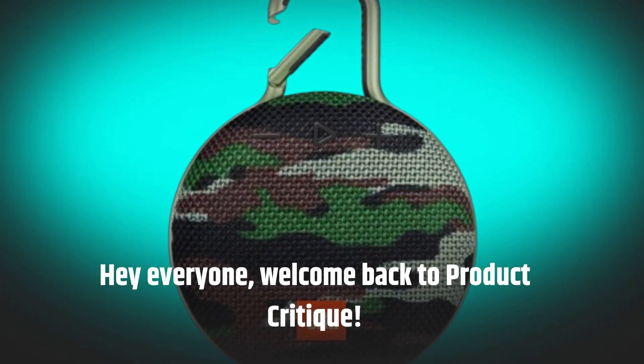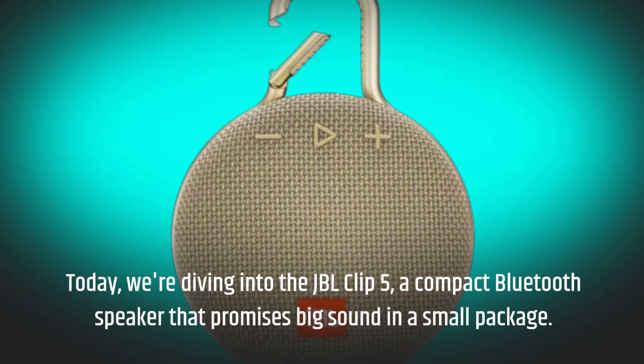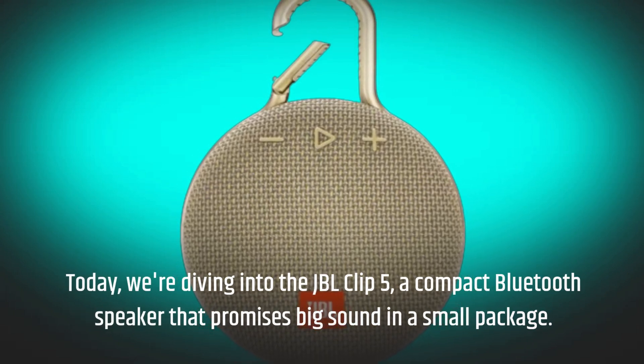Hey everyone, welcome back to Product Critique. Today we're diving into the JBL Clip 5, a compact Bluetooth speaker that promises big sound in a small package.